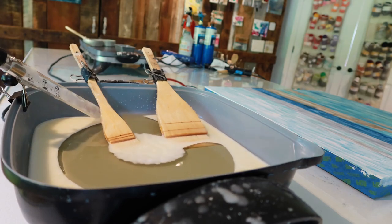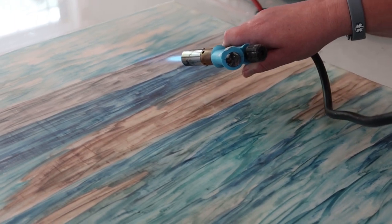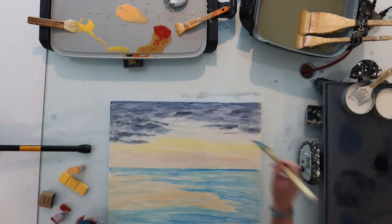Hi there, I'm Stacey, the encaustic mixed-media artist behind Studio Stacey. Encaustic literally means to burn in, so I paint with beeswax and a torch, and because it's mixed-media, pretty much anything else I can get my hands on.